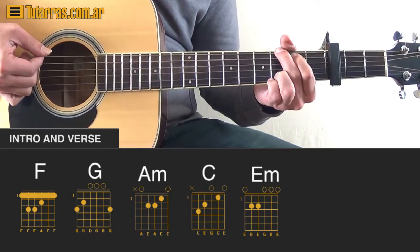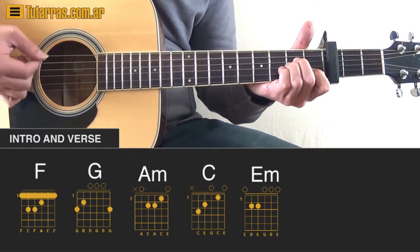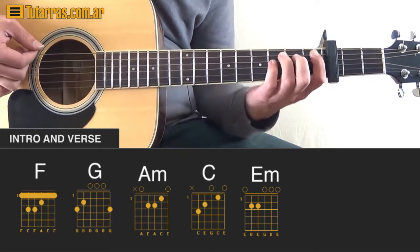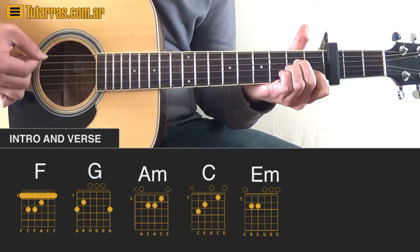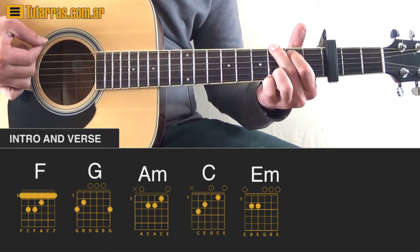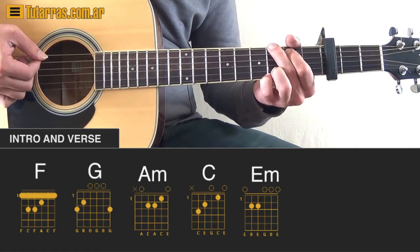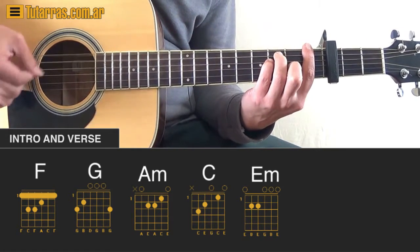We're going to go to an A minor chord and do the same thing we did with the F chord — strike several times. As soon as we do that, we go back to the G chord and just strike one time. Then we go again to F chord and strike three times.